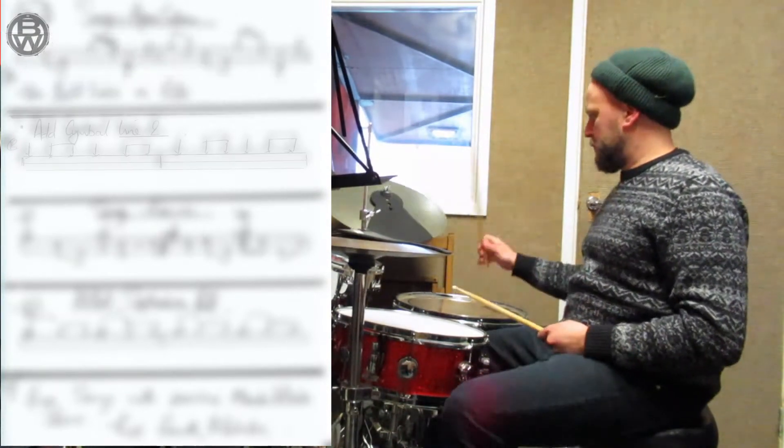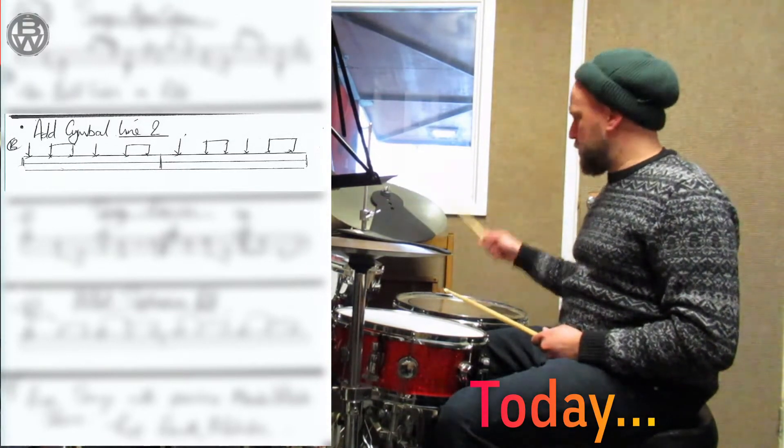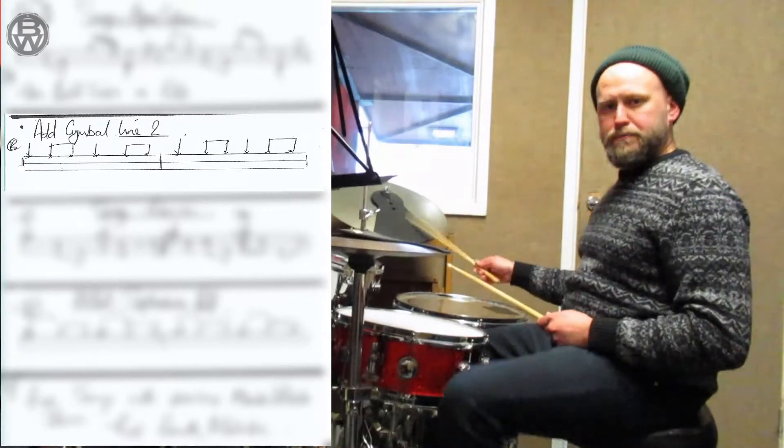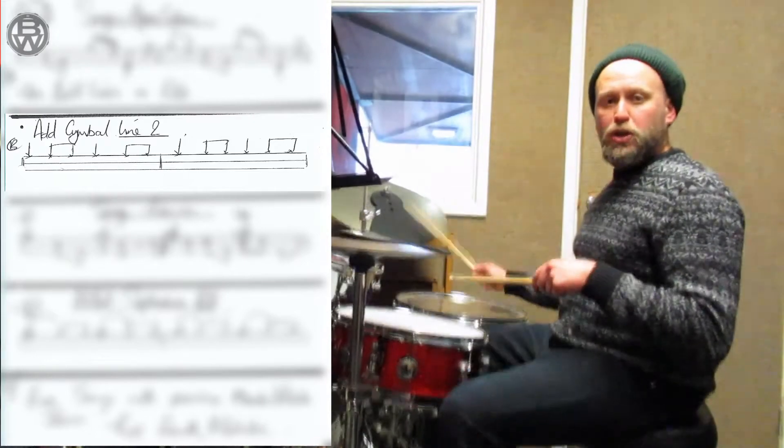New cymbal line. That's it. So it's from here to here. That's it. Add the son go part.